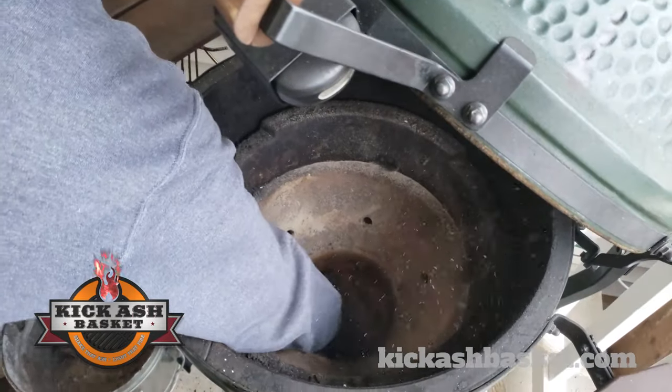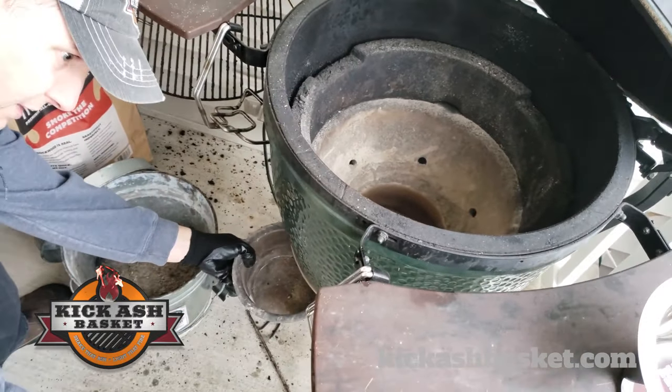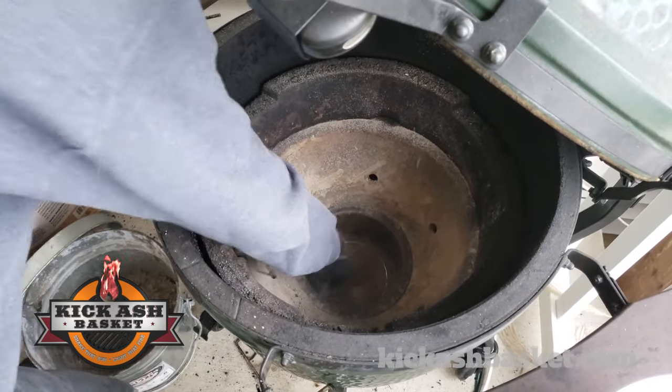Then we can just push this down through and then wipe out the rest of the ash real quick with our ash tool. Set her back in.